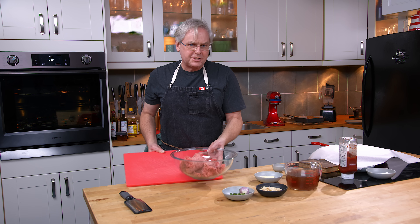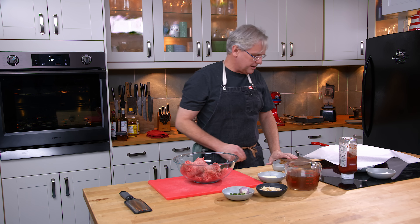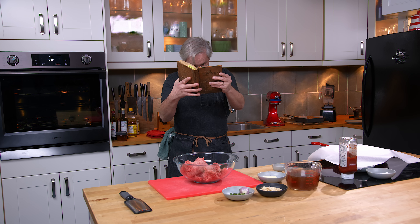Welcome friends, welcome back to the kitchen. Welcome back to Sunday morning and the Old Cookbook Show. Today we're going to do a recipe out of this cookbook — we've visited it before — the Toronto Queen City of Canada Cookbook. This was published in 1915 here in Toronto.